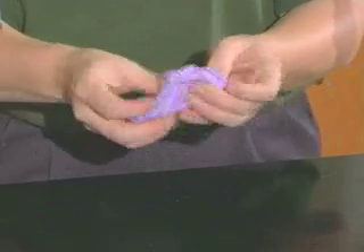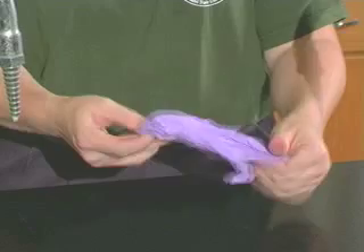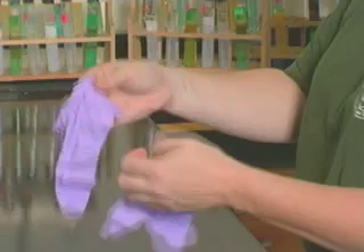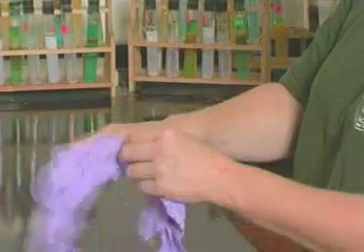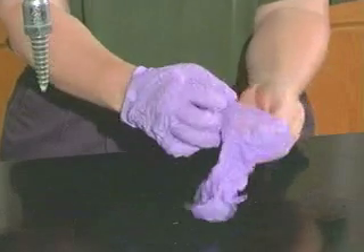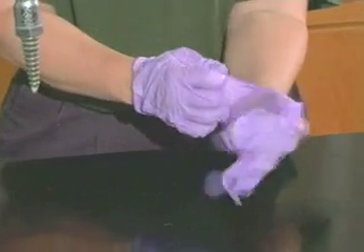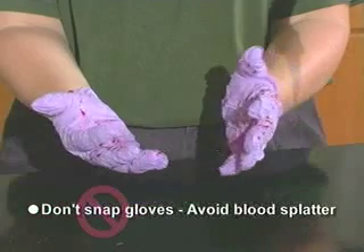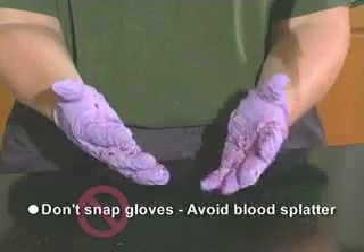You should always use disposable single-use gloves to protect your hands from blood-borne pathogens and other potentially infectious materials. When taking off contaminated gloves, do it carefully. Don't snap them — this may cause blood to splatter.